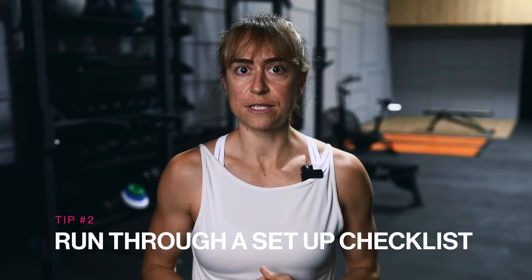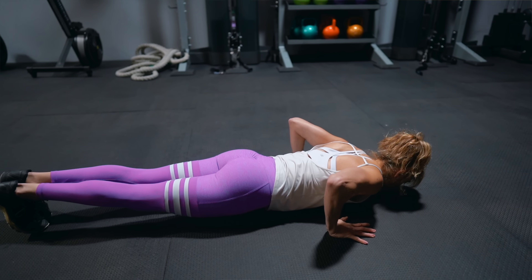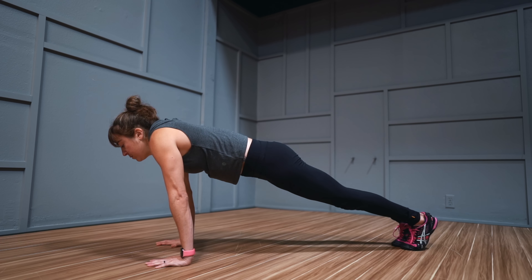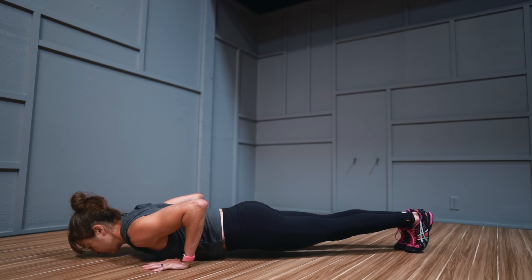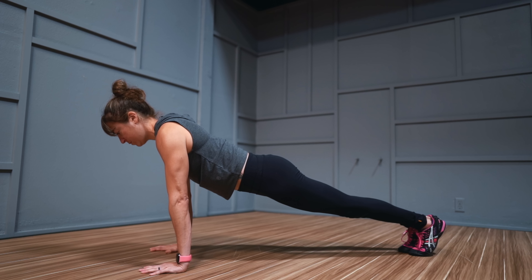Tip number two: run through a setup checklist. How often do you do a move and just simply do it? We don't consider how we're positioning each part of our body or run through what we need to engage and how it needs to be engaged to do the move. While we want this process of engagement to become natural, it can be really helpful starting out to have a checklist to run through to make sure we're actually using everything correctly. So as you set up for the pushup, run through a checklist of what you often struggle to engage. Don't just rush through hoping to mimic the movement.